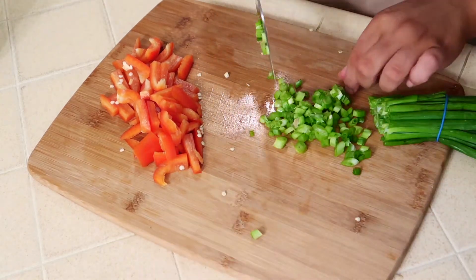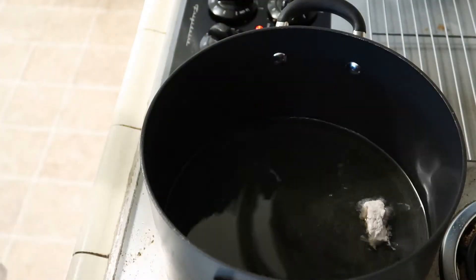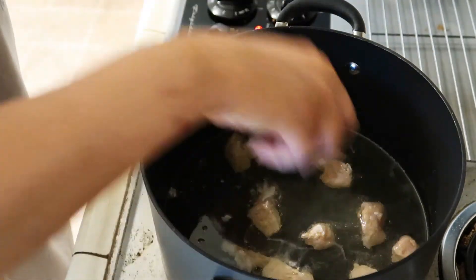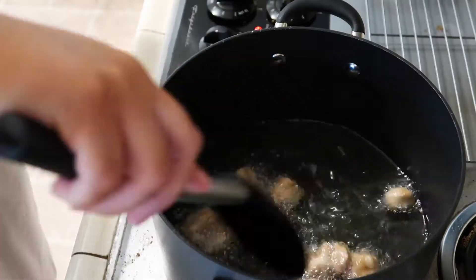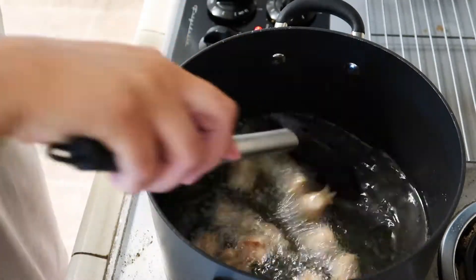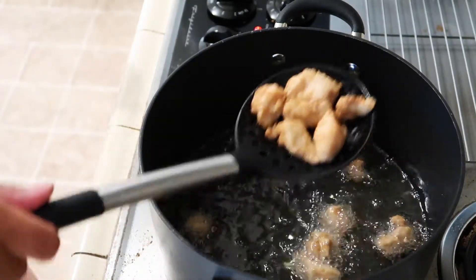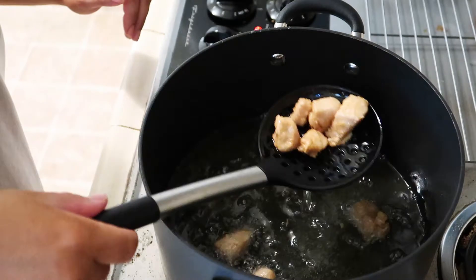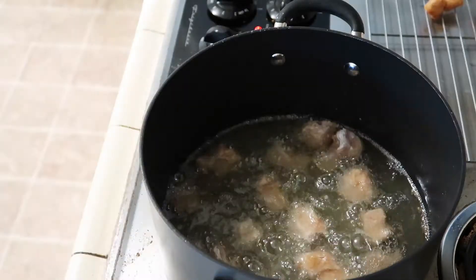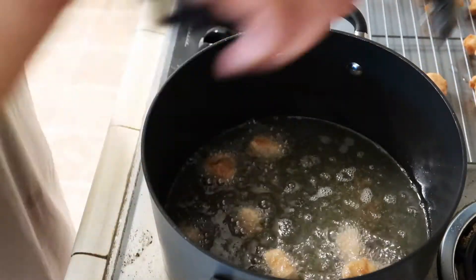I'm going to be frying the chicken, so I have a pot of oil on about medium heat. Once the oil is hot enough I'm just going to put the chicken into the oil until it's all the way cooked through. Once the chicken looks like it's just about done I'm going to drain the excess oil and put it onto a drying rack. I just repeat the process until all the chicken is done — it is important not to crowd the entire pot.